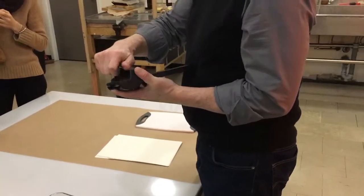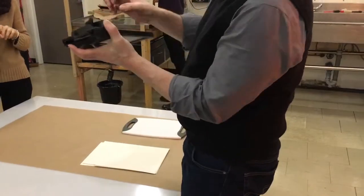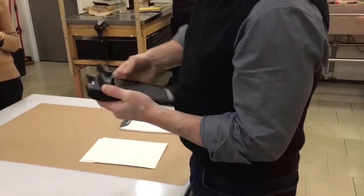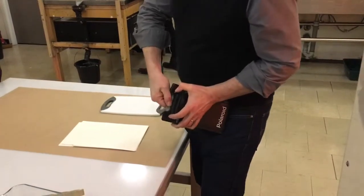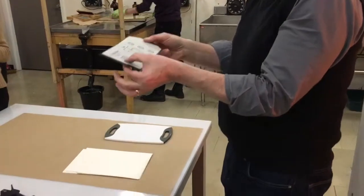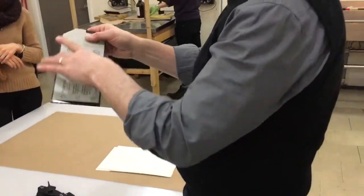There's a handle here that allows you to actually close the rollers. There are two rollers here that have been opened so we could slide the film in and out, but now when we switch it there and close it, the chemistry has been broken and distributed across the film, so it's now developing, and it's still completely light-tight.